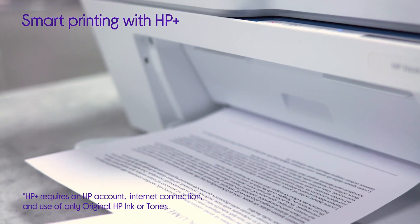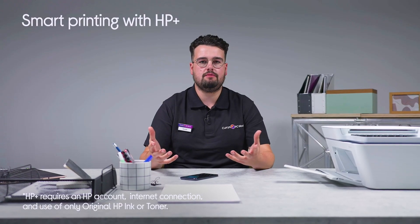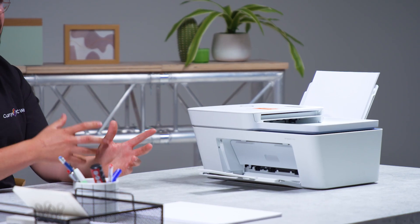Let's begin by chatting about HP+. What is HP+? HP+ is the smarter and sustainable printing system that thinks ahead so your printer is ready whenever you are. It's more secure, it's more productive and more sustainable than ever.